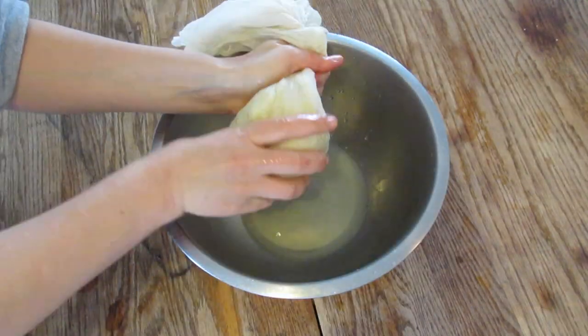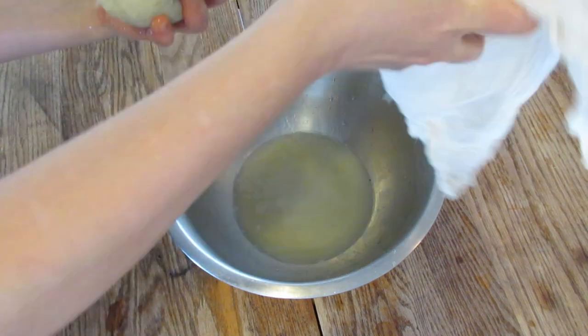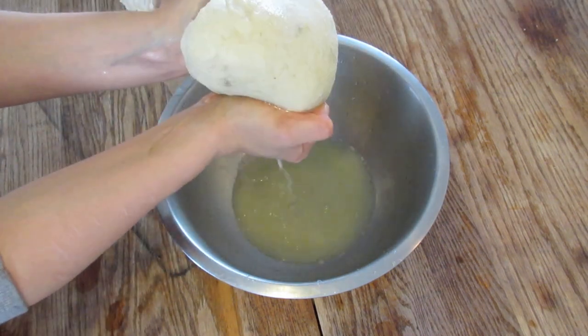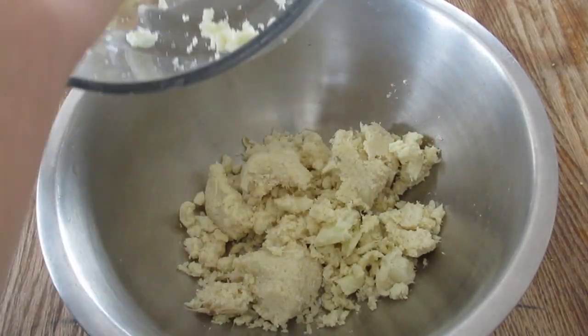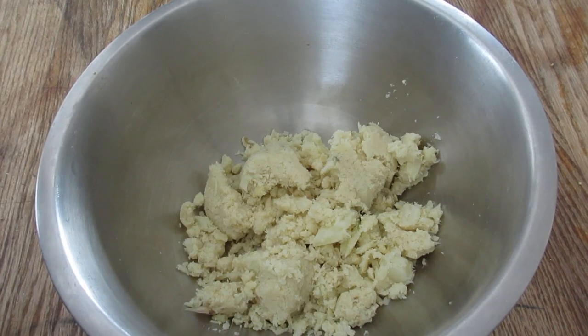On to the cauliflower. You want to put the cauliflower into a food processor until it's chopped up nice and fine. Then you steam it until it's tender. Then you put it into a cheesecloth and drain it — squeeze out all of the water as much as you can until it looks nice and pulpy.